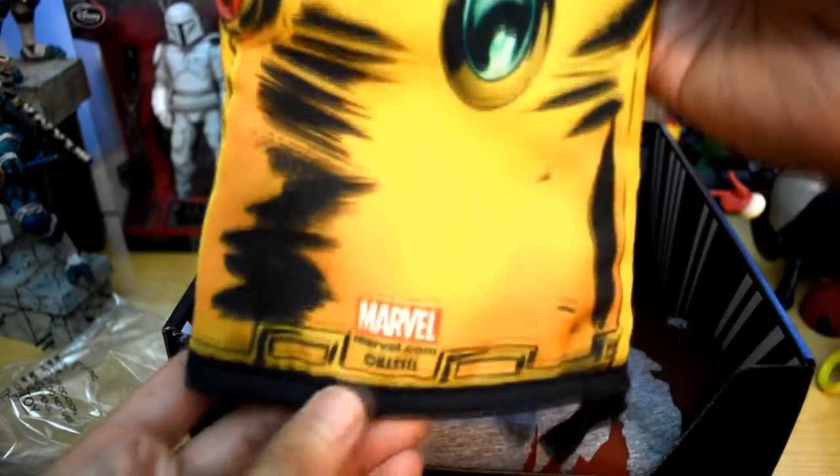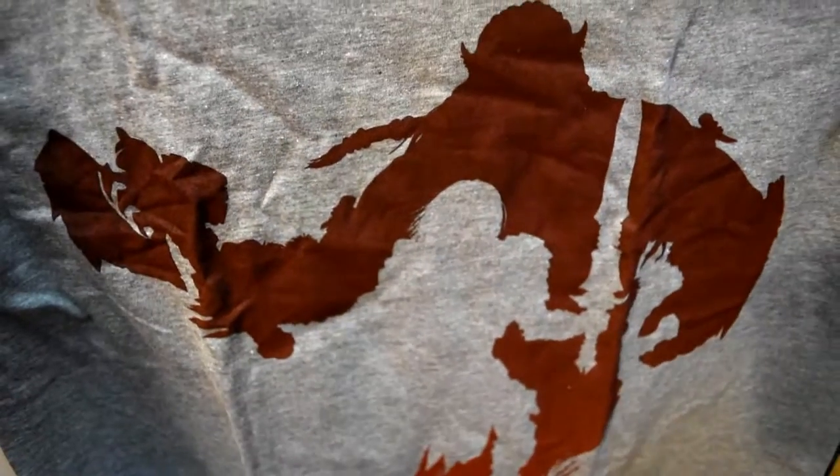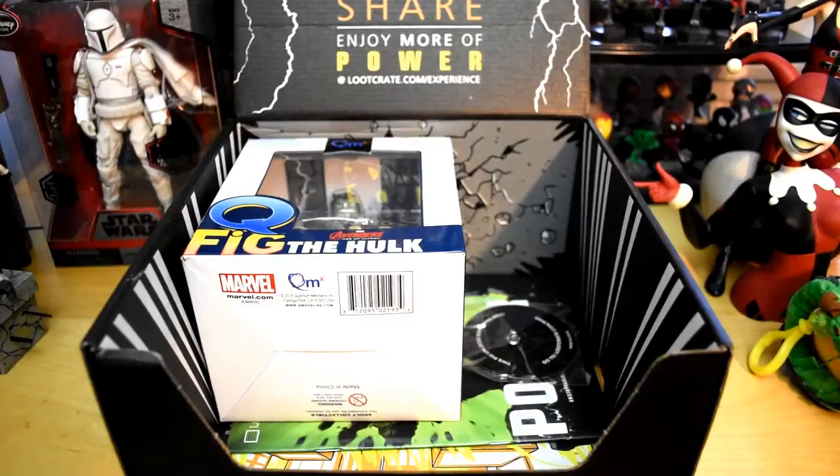Next we have the t-shirt. It has a Loot Crate tag and it's in size medium. We have a silhouette of two characters — it looks to be a Warcraft t-shirt. There's an ogre-like character in the back and it looks like some sort of knight in the front.